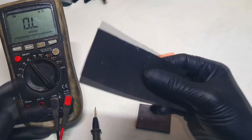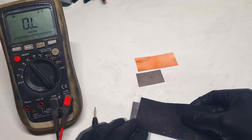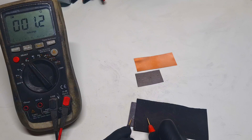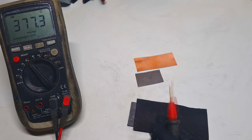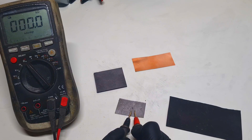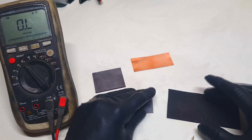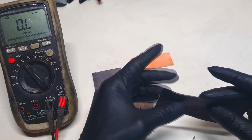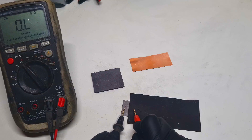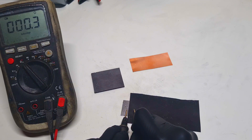If I put some conductive HDPE on top of this graphite plate, the conductivity right now is around 3 ohms. And for the last one, here I have this graphite foil. The graphite foil itself also has really nice conductivity. And now let's see what resistance I get if I combine this conductive HDPE with graphite foil — 0.7 ohms.